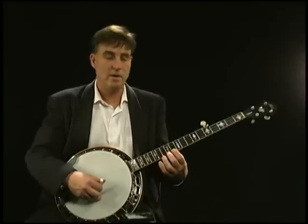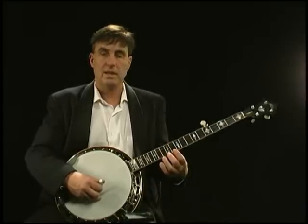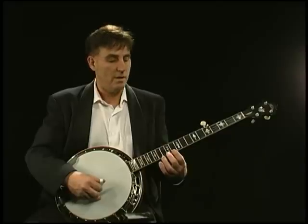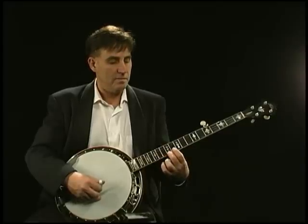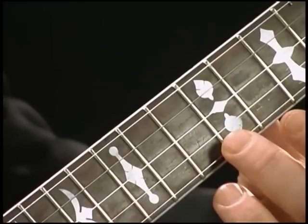Do the harmonic at the twelfth fret and match it to the tuner — it should be the green light or right on zero. Then fret the note, and that should also show the green light or be right on zero. So they have to match.